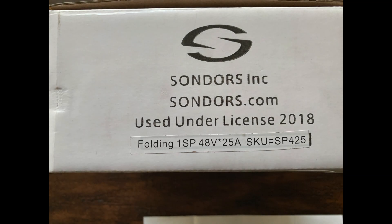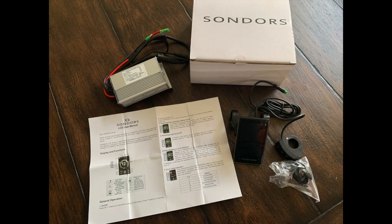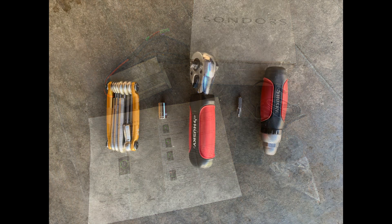The package I received was specifically designed for a single-speed FoldX. It contained a 25-amp controller, the color display, the hardware needed for the installation, and instructions on how to set up the basic features.